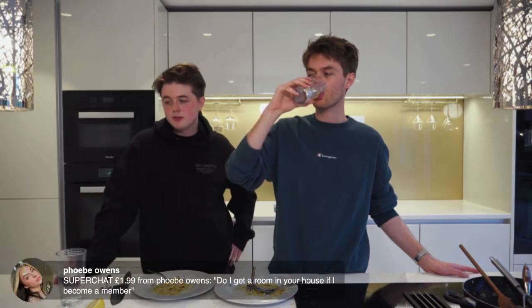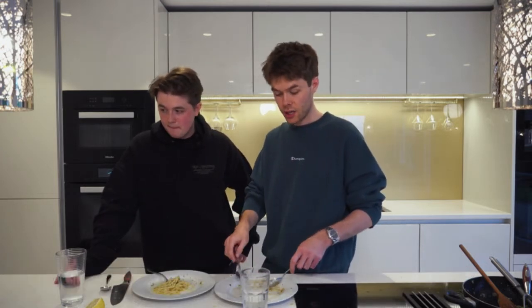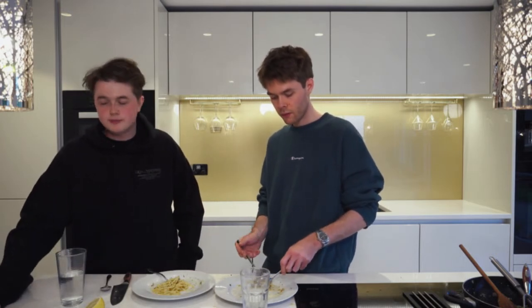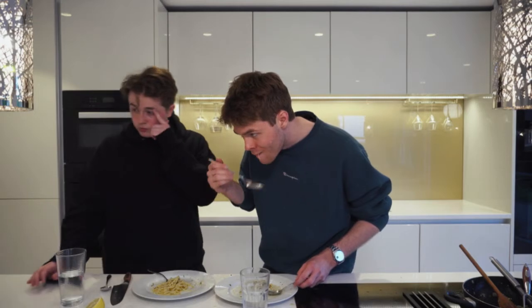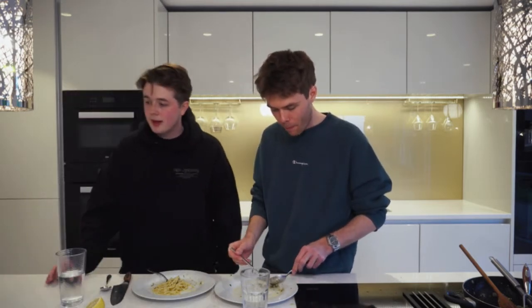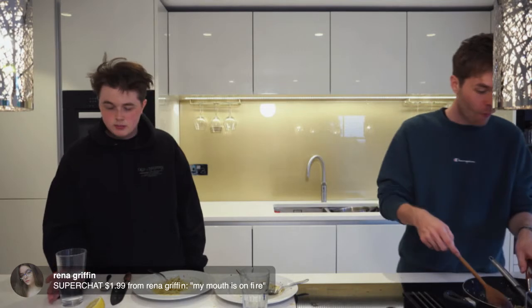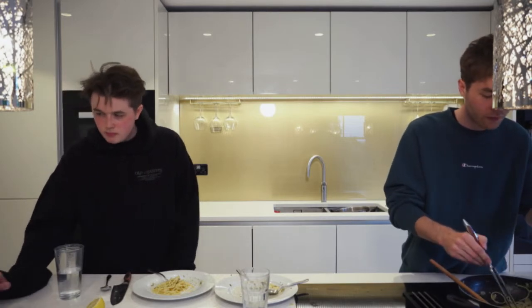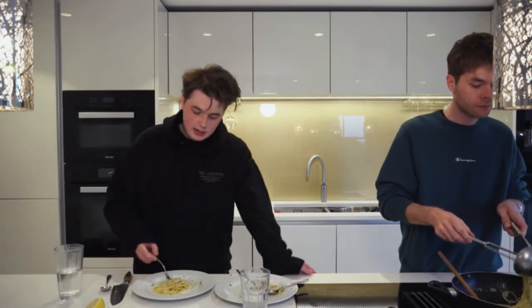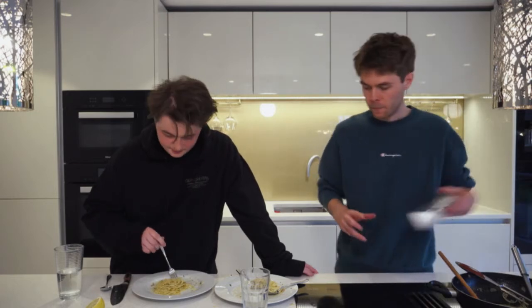Do I get a room in your house if I become a member? No — even better: Harrison takes you to Thought Park. A piggyback the whole way from your house — even if you live in another country! This is worldwide. My mouth is on fire from those chili flakes.